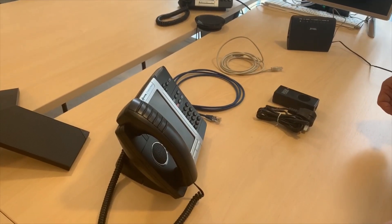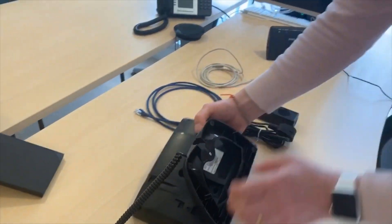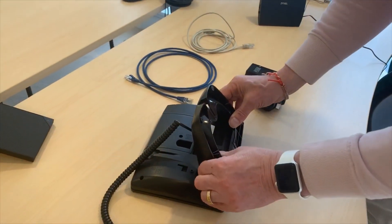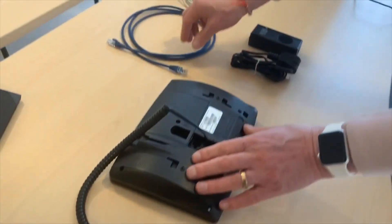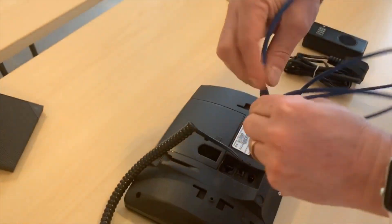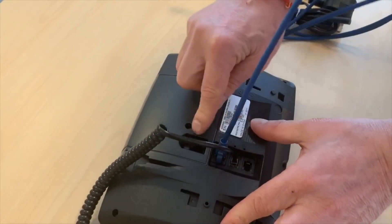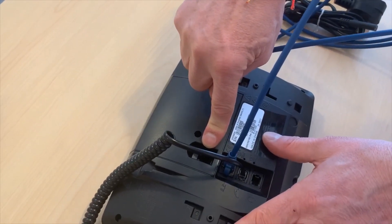To connect the phone up to the power supply, first take the phone and turn it over. Unclip the base by squeezing in on the side and then lifting out. Take one of the patch leads and connect it into the second port down on the phone. Please do not connect it into this port — this port is for connecting a PC to.